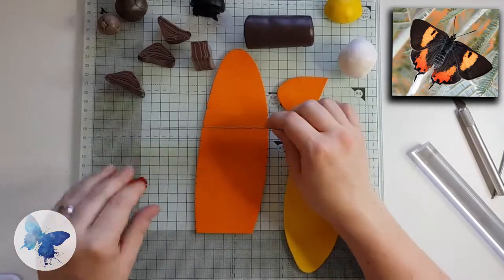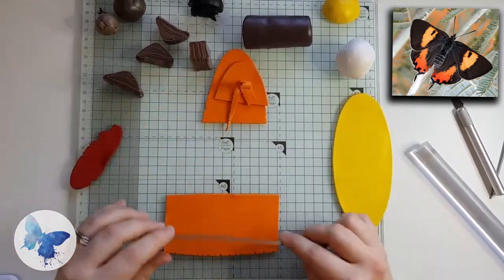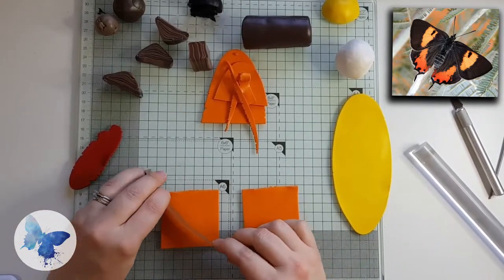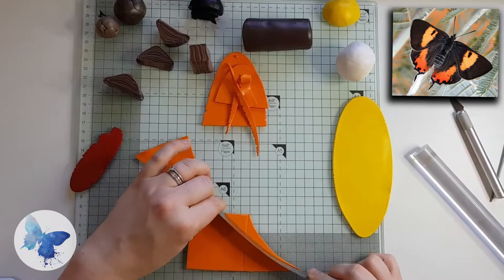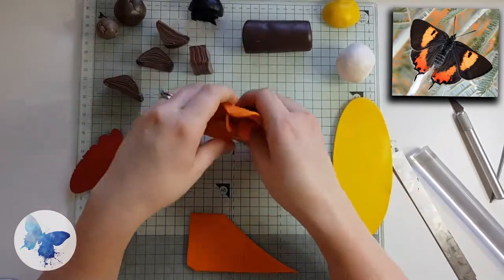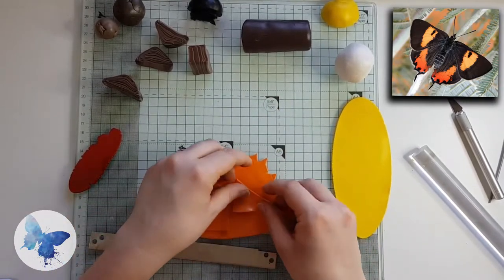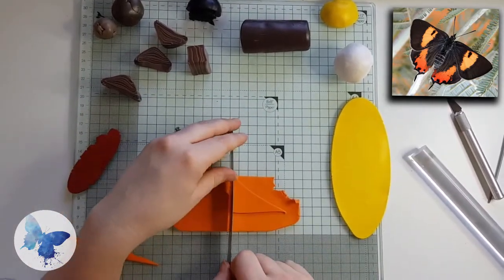Next we're going to deal with the main feature — the beautiful orange flashes. Roll out your yellow, orange and red on your thickest pasta machine setting. Cut the orange into a long rectangular shape, cut it in two, and use a flexible blade to create a curved line in one piece. Stick that curved piece next to the square, then nick off a little corner for the red. Don't underestimate the amount of red — a little bit goes a very long way, trust me.